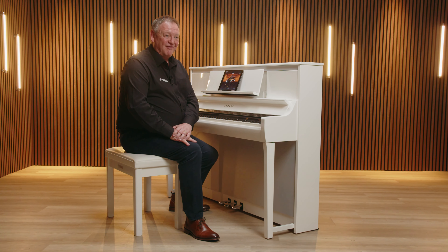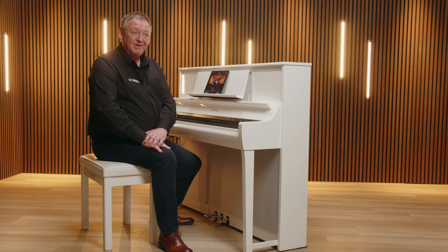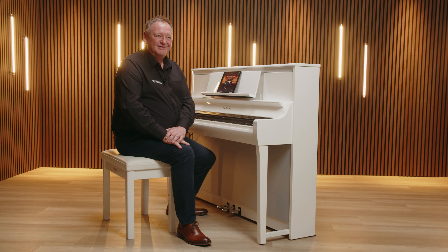So as you've seen, learning to play on the new Clavinova CSP 200 series is fabulously easy and a great deal of fun. You can try downloading the Smart Pianist app onto your smart device right now, then visit your local Yamaha dealer to try it out. We hope you've learned a lot about this Yamaha instrument and we look forward to seeing you on the next Yamaha Experts video.